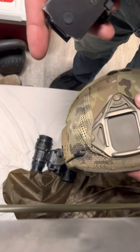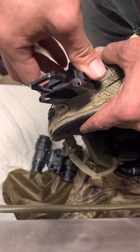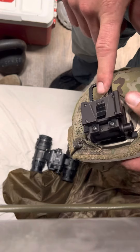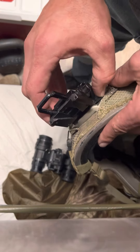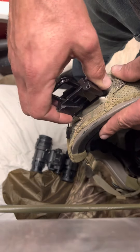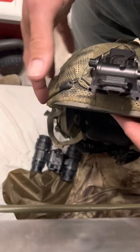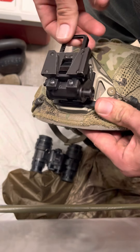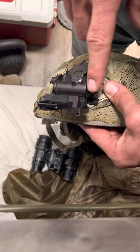Now we'll go over to the helmet. You're going to have a mount similar to this — this is just my ballistic one. You'll have a mount like this, or at least you should, and this is what you're going to mount to your helmet. There's a push button down here that allows you to remove it, and this button here allows you to lift up the night vision and stow it up high. When you want to drop it back down, just push that button and it comes back out.